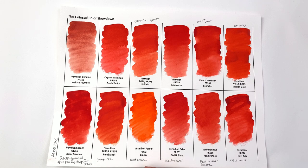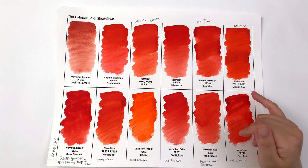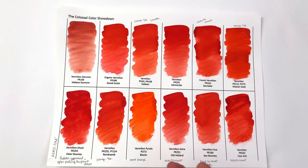The vermilion pyrrole by Blockx is definitely the most orange — by far — and I'm not sure I would call it a vermilion color; it's a little too orange. Other slightly orange-leaning colors are Rembrandt, Holbein, and Mission Gold. Ranking from most to least orange: Blockx first, then Mission Gold, then Rembrandt, then Holbein. It is supposed to be an orangey-red color though.